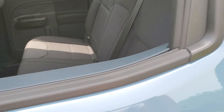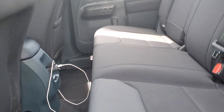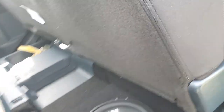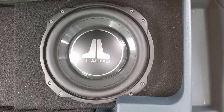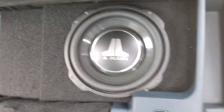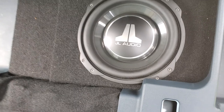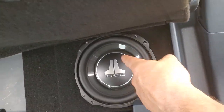I went with a 500-watt true RMS JL Audio amp, and the only place we could fit any subs in this little tiny truck was right underneath this seat. We have one 10-inch slimline JL Audio TW3 speaker, and we were able to custom build a little box and jam it in there.